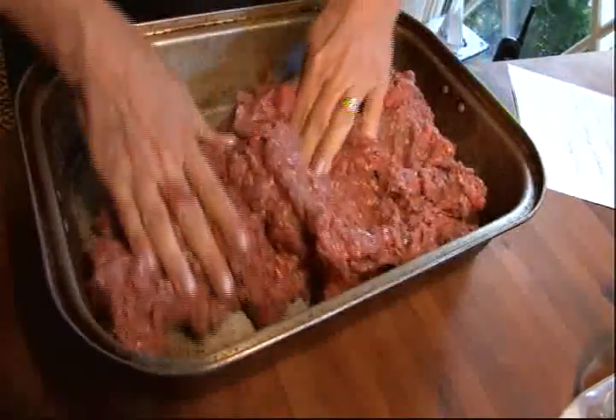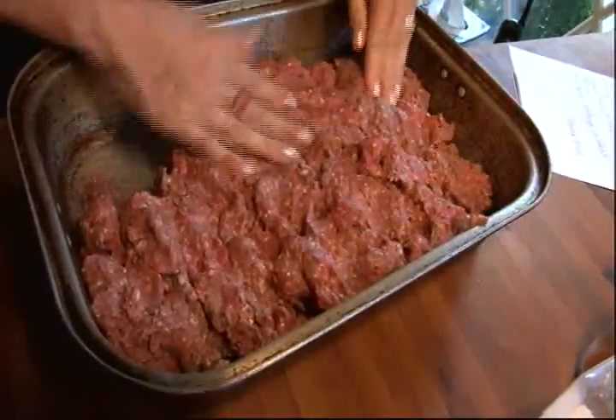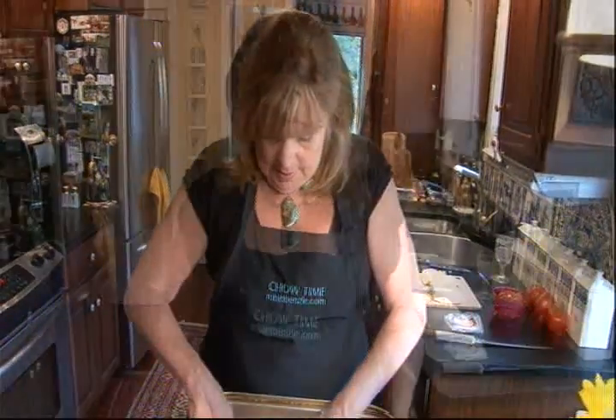Then you want to press it all in so it's evenly distributed. It's almost like you're making a giant meatloaf. This goes in a three hundred and seventy-five degree oven for forty minutes.